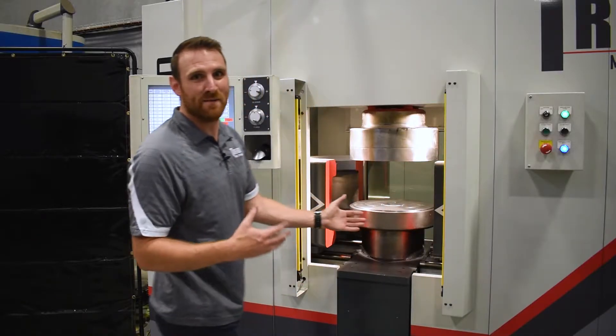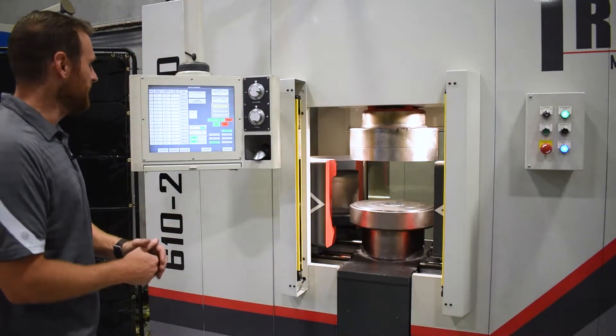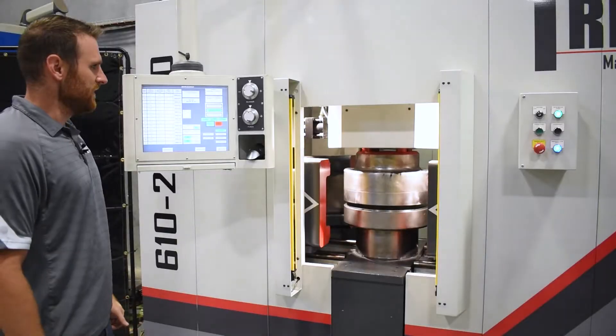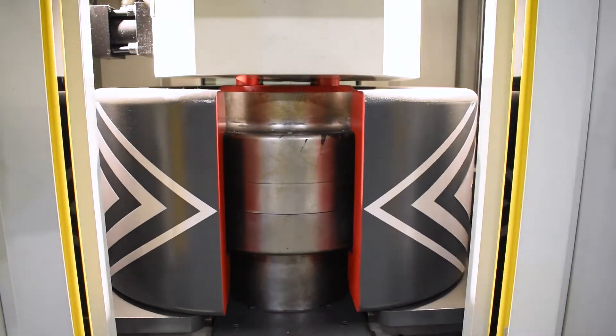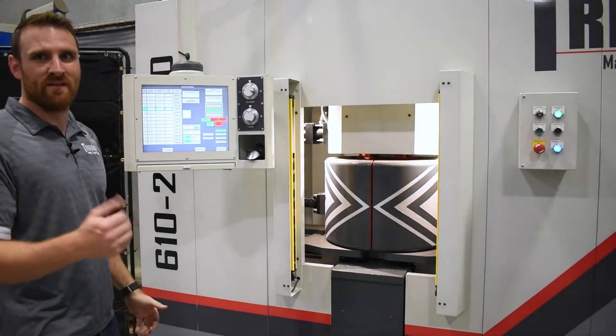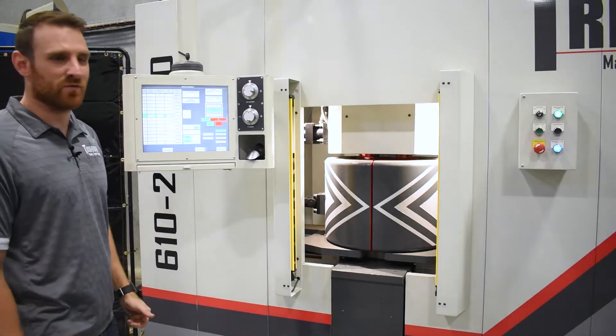Start by inserting the blank into position, which is lightly lubricated. Put the machine into run mode. From there it's as simple as hitting the cycle start button. The press will then close. The clamps will come in to contain the chamber, and then as your draw height increases, the pressure will simultaneously increase as well to form the part over the punch.